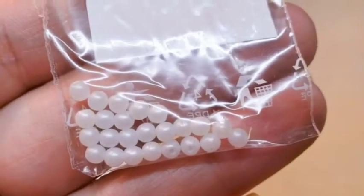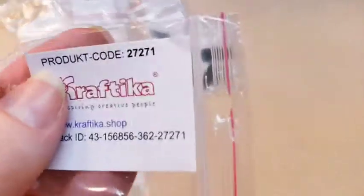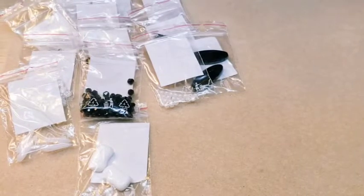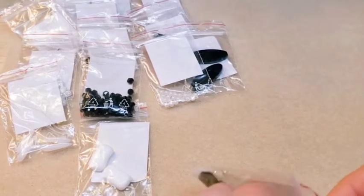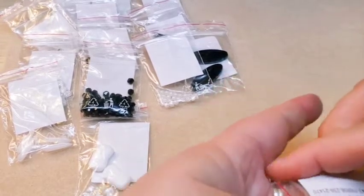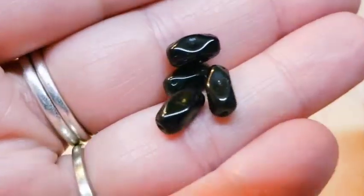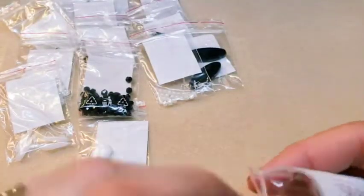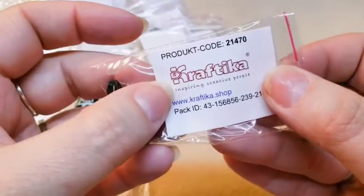Here are some more of those 3mm rounds, and these are in a satin finish. Product code for those is 27271. Then here are some of those black beads again — there were three in the bigger size, and now here are a few in the smaller size. They have those indentions again, they're like a rectangle. Product code for these is 21470.